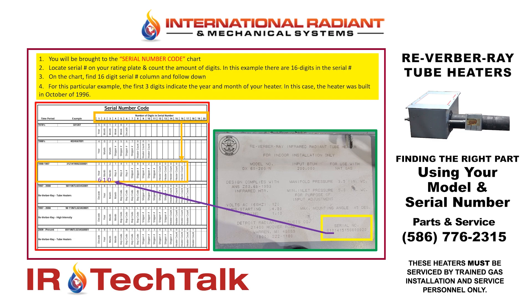From there, we're going to focus on the very first three numbers — the year and the month. So in this example, we see that the heater was built in 1996 in the 10th month, which would be October.